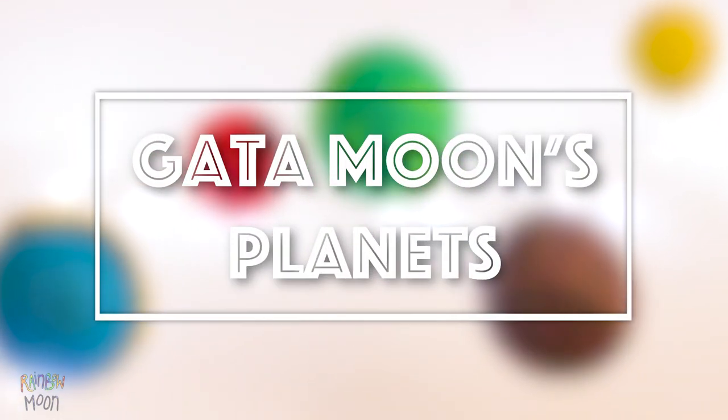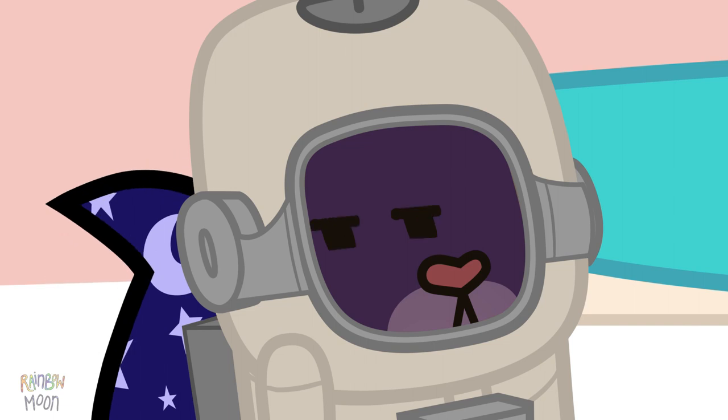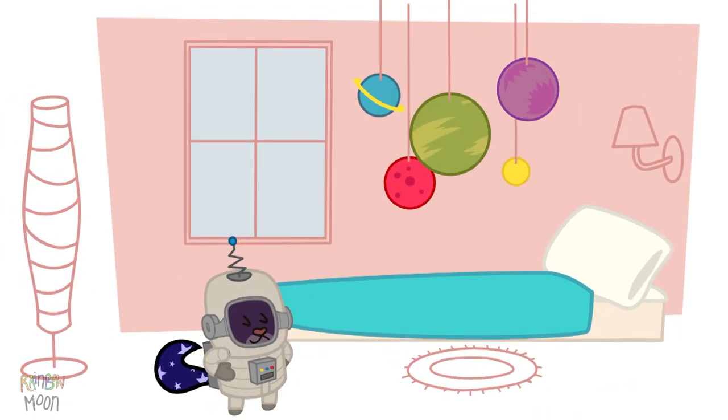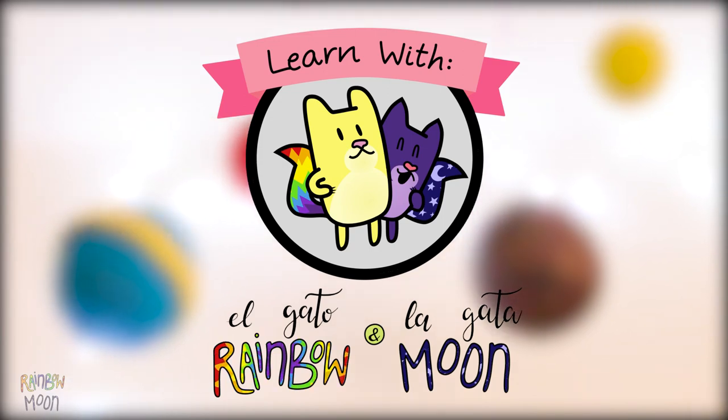Today we make Gatamon's Planets. Gatamon would love to be an astronaut. That's why she wanted to decorate her room with these cool planets. If you want to know how to make them, keep on watching. Learn with El Gata Rainbow and La Gata Moon.